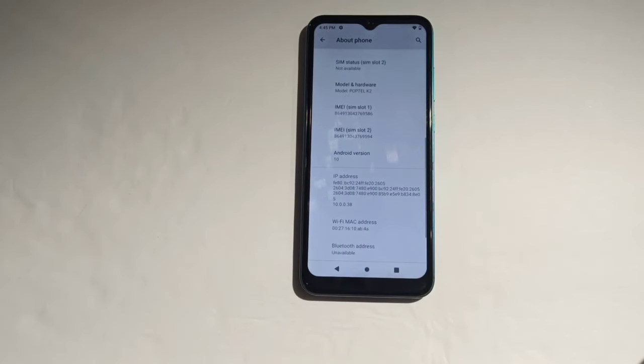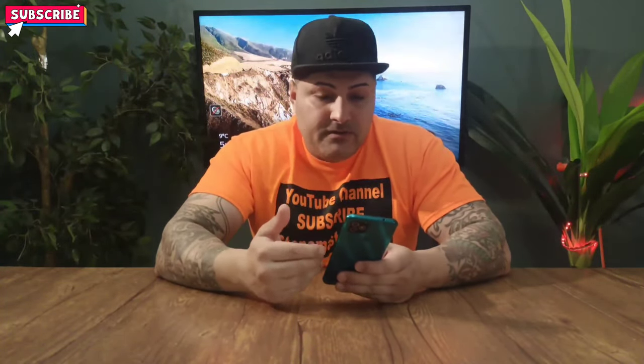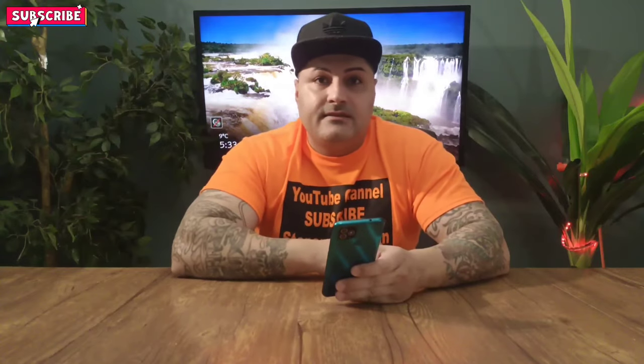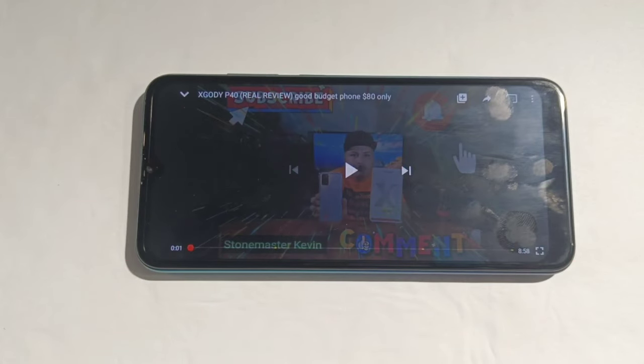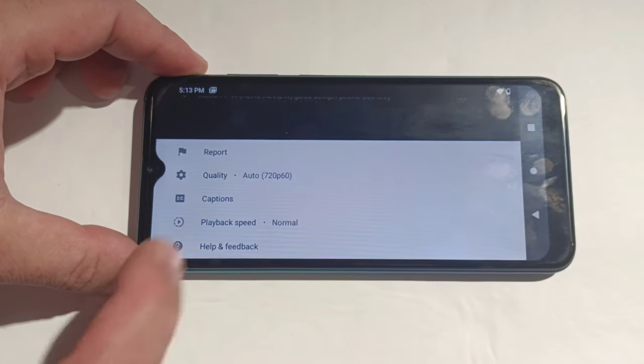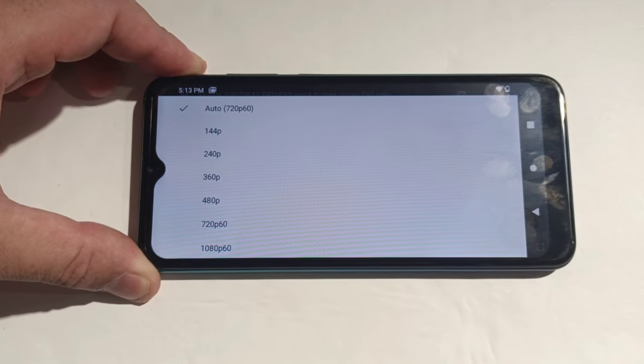Now let's go watch a video on this phone so we can see the resolution it can play and how good the display is, and how loud the speakers get. You guys know how I do my reviews on these cheap phones — we're going to see what resolution this phone can play. The video in the background I made in 1080p 60. Let's see what the max is — yes, you can play 1080p 60 on this phone!